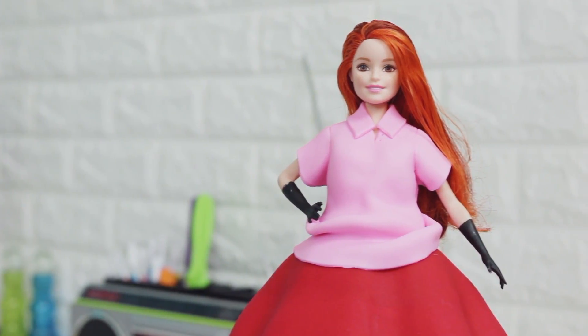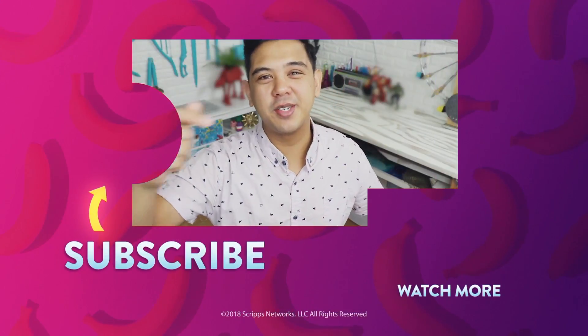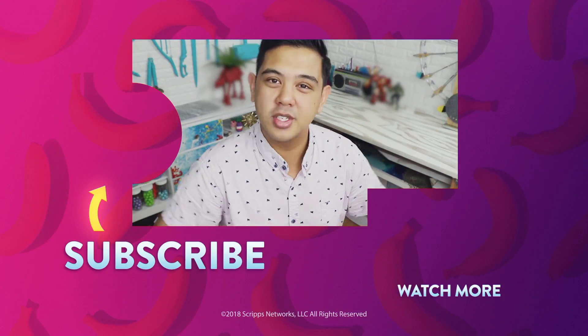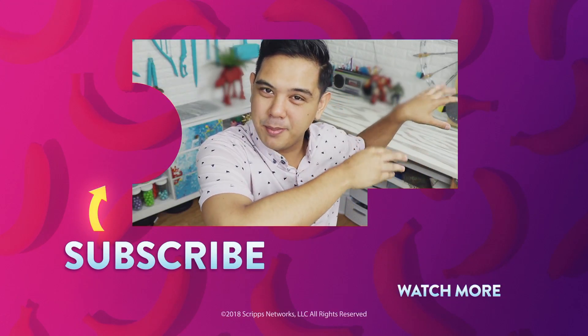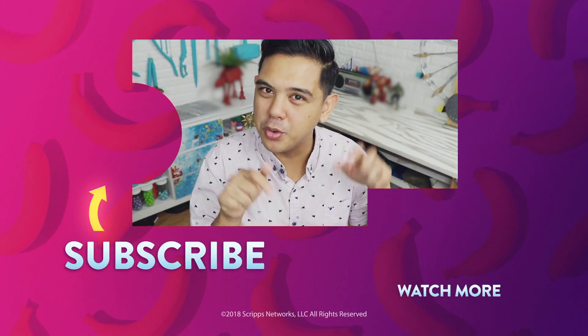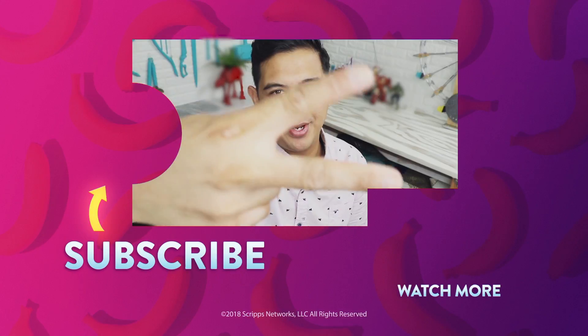Looks so bomb! The Christmas one looks super cute but this oversized collar shirt is everything. Make sure you hit that notification button so you can see everything that Genius Kitchen posts, including the videos that have this face and these hands making things. Now I'm curious — what is your favorite Mean Girls moment? Let me know down below. I will see you very soon. Peace!